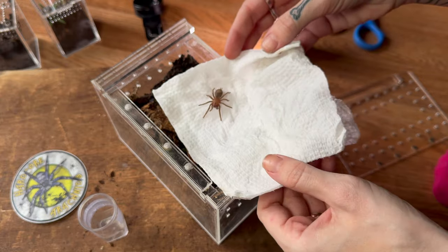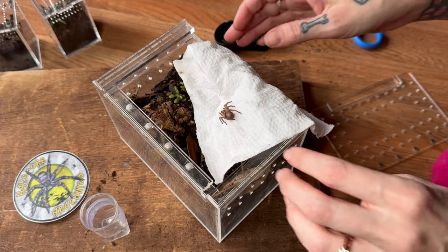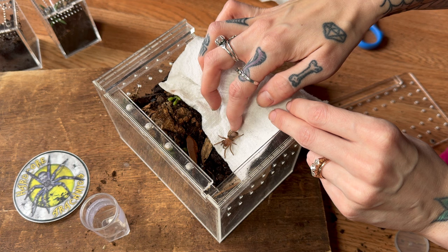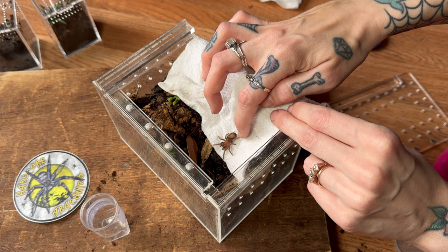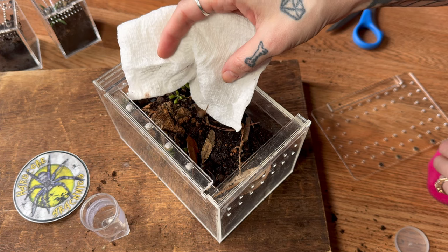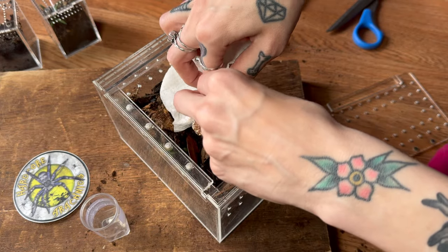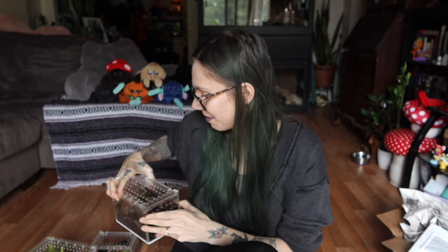Are you bald? Oh, this one's bald. What happened? What did Tom do to you? Want to go in your new enclosure? There you go. I love when they do the deadweight thing. This is one of the situations where I would pinch grab if it was an adult, but obviously you can't pinch grab a sling this small. And we are done — everybody arrived alive and well, even better than I expected.